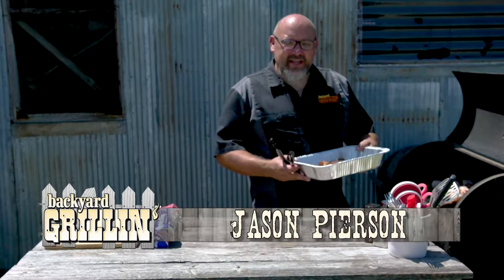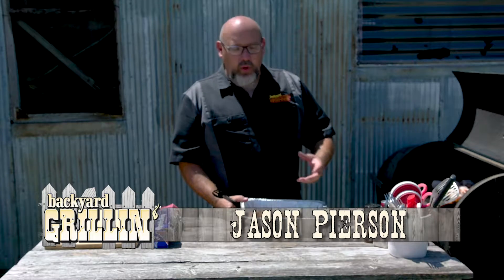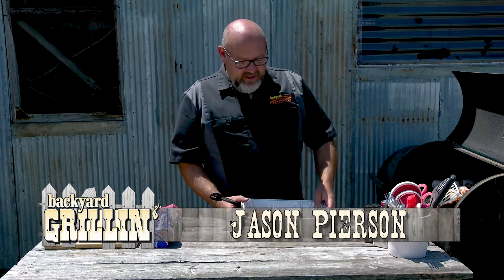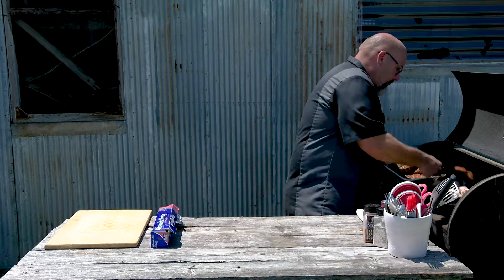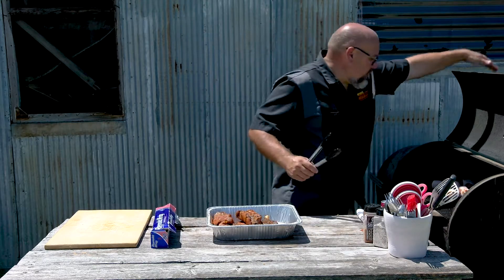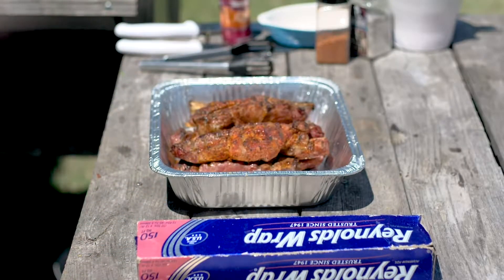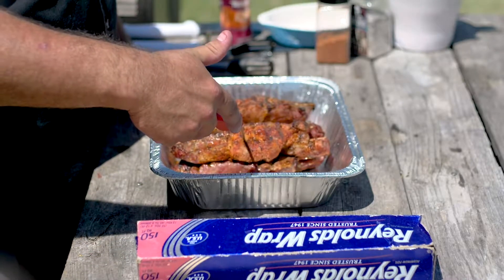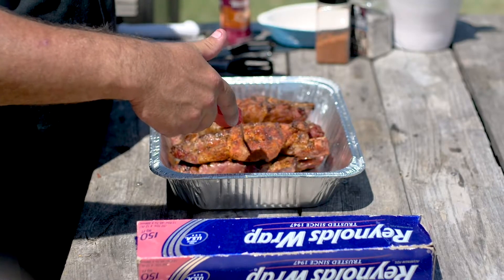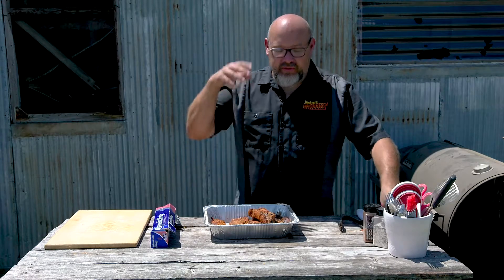Welcome back to Backyard Grilling here on Nextech Local 1. We're outside making a pulled pork sandwich — instead of using a pork butt, we found these reduced country style ribs at the grocery store and we're going to use those instead. We're just now taking them off the grill. If we probe these, they should be about 150 to 160 degrees somewhere in there — they're done to eat, but now we need to cook them to tenderness.